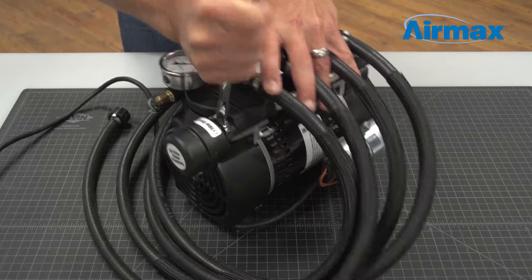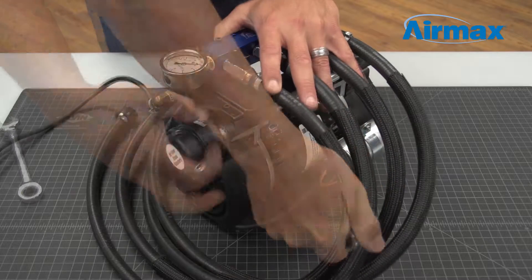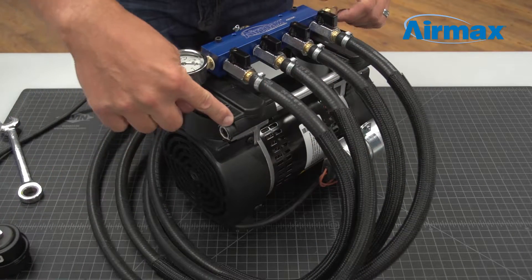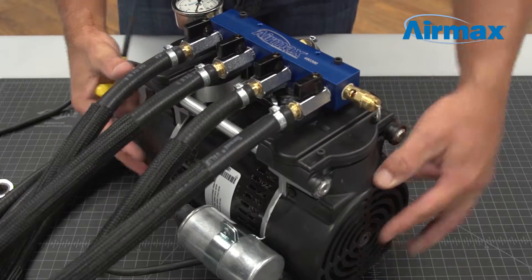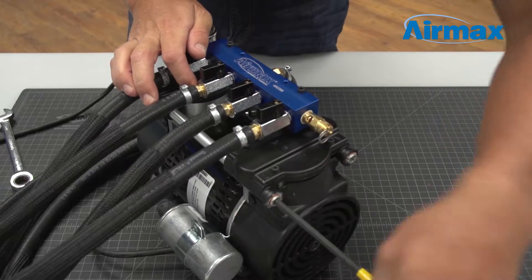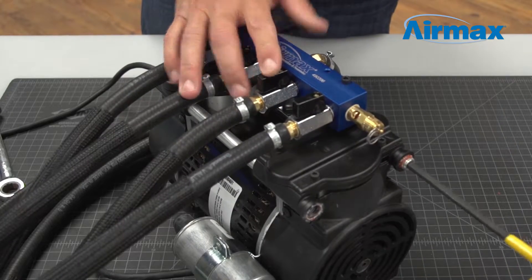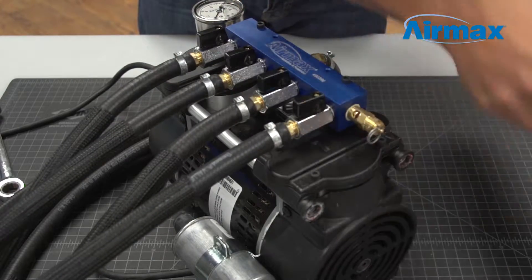First, remove the air filter from the valve plate using a 5/8-inch wrench. Be sure to take note of where the air filter is installed on the valve plate. Next, using a 1/4-inch Allen wrench, remove the two 1/4-inch pipe plugs, noting their location on the valve plate.